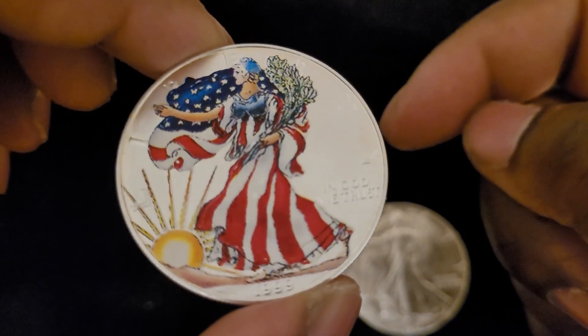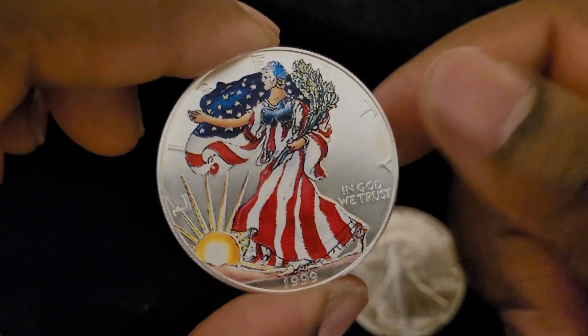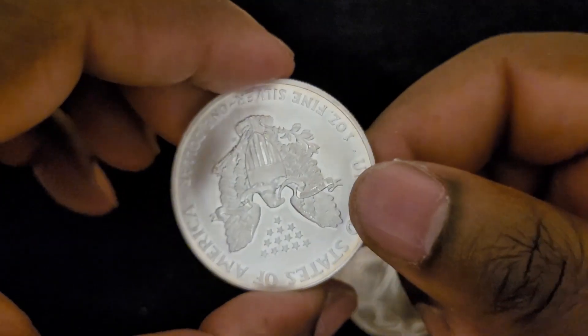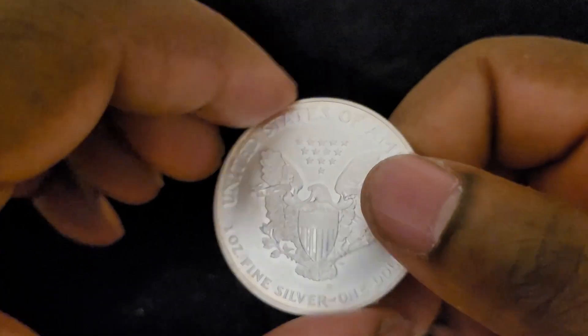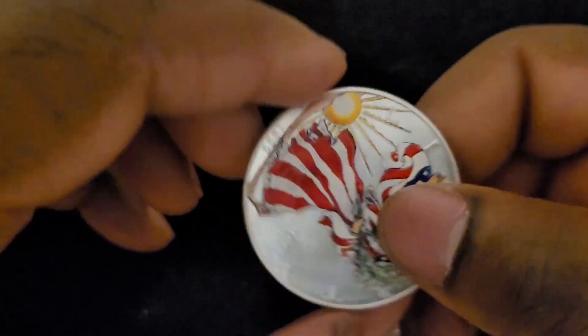It's a 1999 coin, which is kind of a cool year — right before 2001 when everything went nuts with the dot-com bubble, and everyone was thinking about the Y2K bug. It's funny looking back at it now.